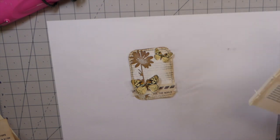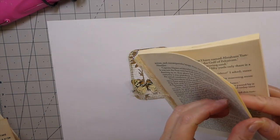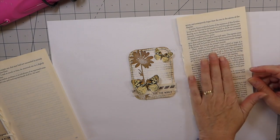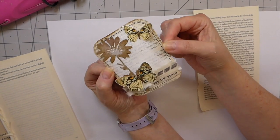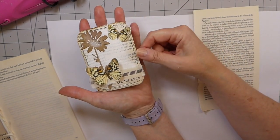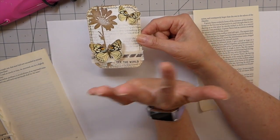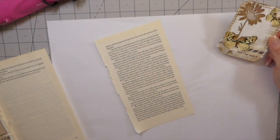Hello everybody, welcome to the Firefly Studio 67. Today we are going to work on some more ideas using up the book pages that we've all got in our drawer or cabinet — probably everywhere if you've been creating junk journals for very long. I came up with another little journal card using book pages, and I think it's really cute. It's a great way to use these and it's really quick, because I like things that are quick and easy — you can knock them out and build up a stash for when you're ready to make journals.